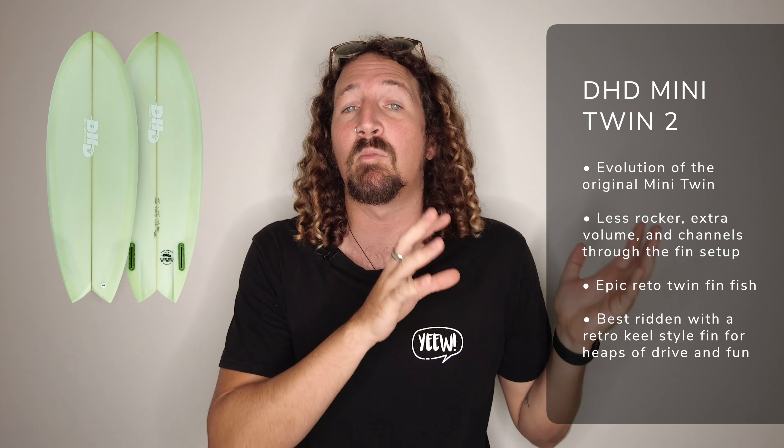Number two on the list is the Mini Twin 2 by DHD Surfboards. This is the second instalment of the Mini Twin — the original was a much more performance-based fish. But the Mini Twin 2 pumps in a little bit of extra volume, moves the wide point a little bit further forward, and has a lot more volume running through the nose as well. The result is great paddle power and small wave performance. I would ride this board with a more retro keel style fin, which gives you a lot more drive and definitely helps in those small wave conditions.